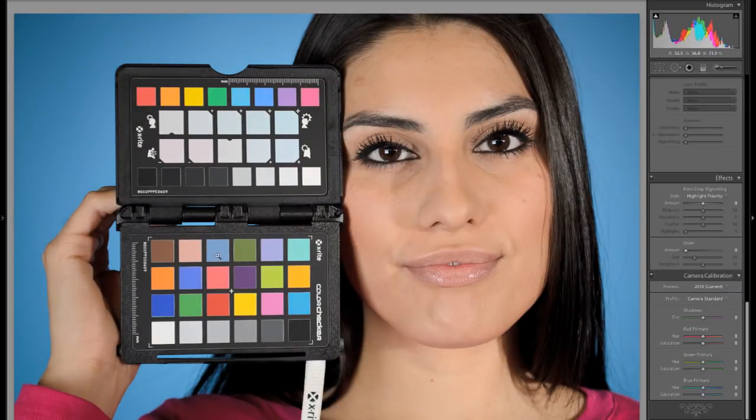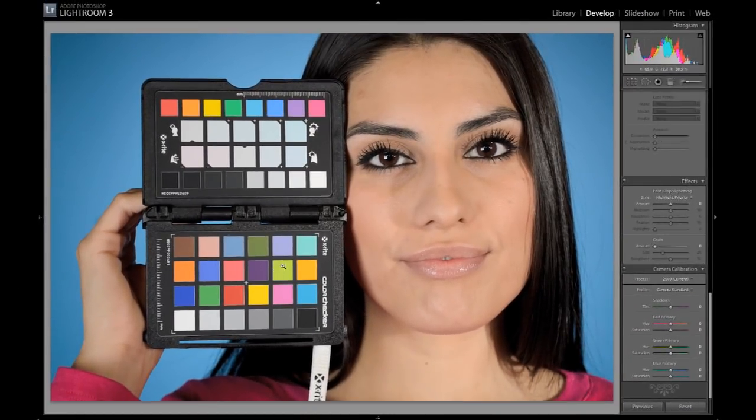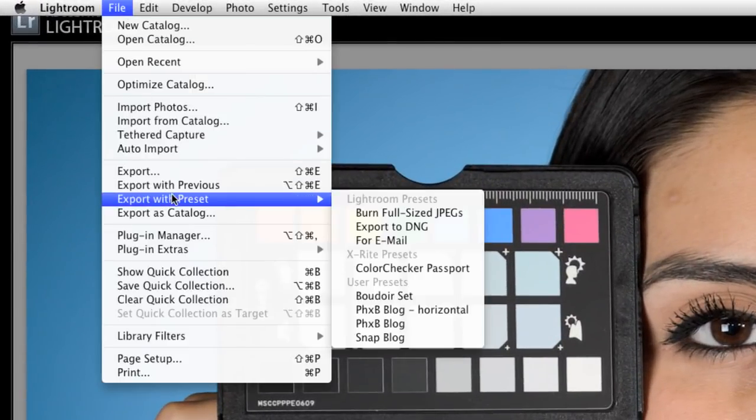Now what we want to do is use our ColorChecker Passport to create a custom profile. What that's doing is saying: here is what brown should look like — is it actually brown? Here's what red should look like, and here's what all these different colors of gray, white, and black look like — is it actually gray, white, and black? If it's not, let's make an adjustment so that the colors are actually calibrated correctly from the camera. And then if you have a calibrated monitor and a calibrated printer, your color is going to be consistent from real life all the way through to the print. To make this custom profile, it's actually very easy. There is a standalone application that comes with the ColorChecker, or in Lightroom you can just go to File, then Export with Preset, and there's ColorChecker Passport. This is a plugin that ships with the ColorChecker Passport — you install it in Lightroom in advance and it takes a couple of clicks.